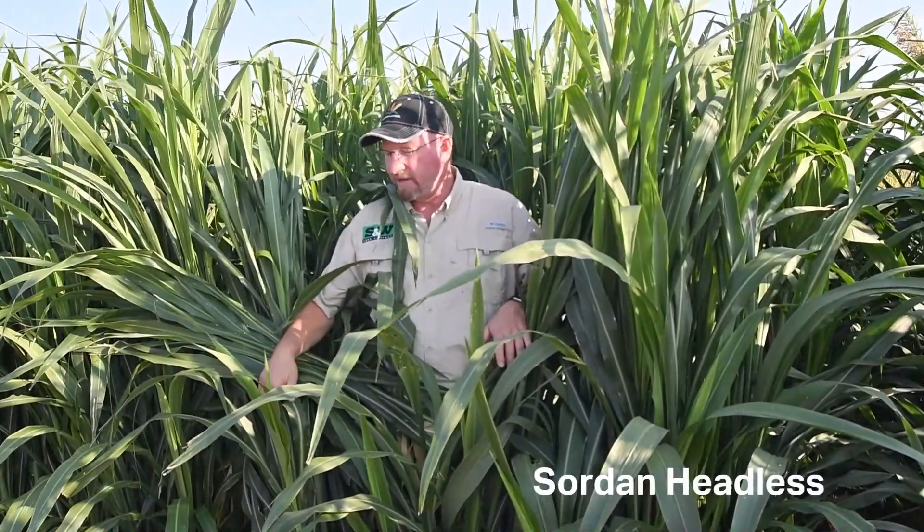This is Sorghum Partners SORDAN Headless, a photoperiod-sensitive sorghum Sudan grass hybrid. As a photoperiod-sensitive hybrid, you have an extremely wide harvest window that allows you to harvest the crop when you're ready and not have to worry about quality declining or yields decreasing.